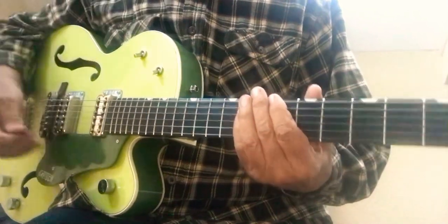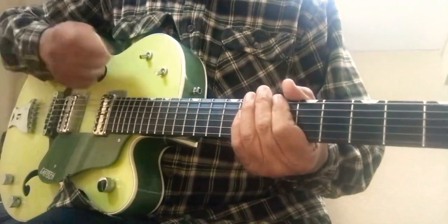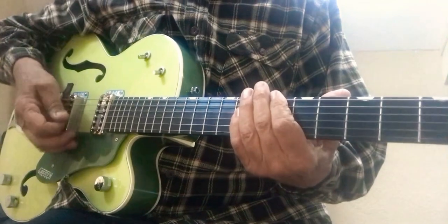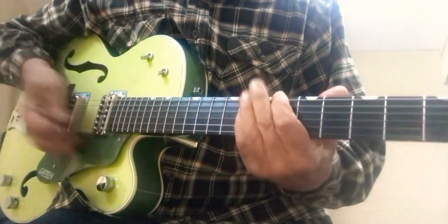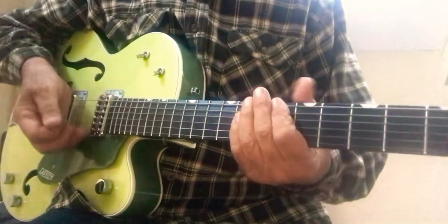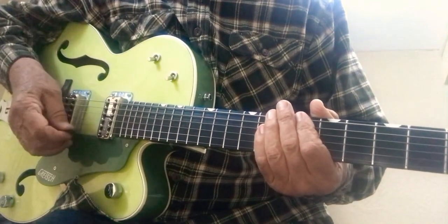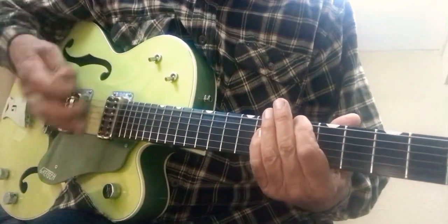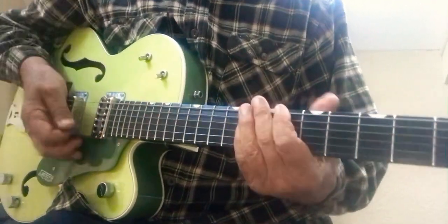So you get that going, and you mute all the strings on your guitar except the two B-flats. You don't have to precisely catch each string — you just kind of go. That's it.